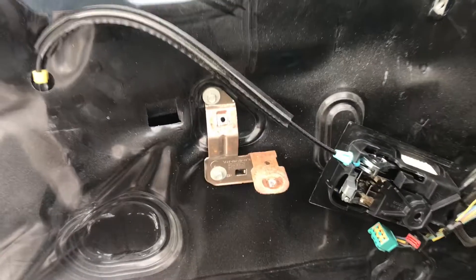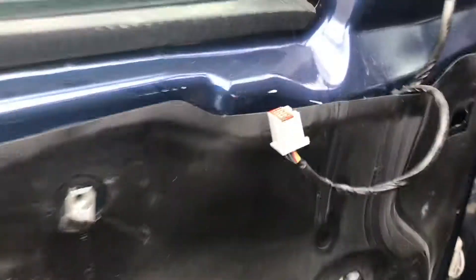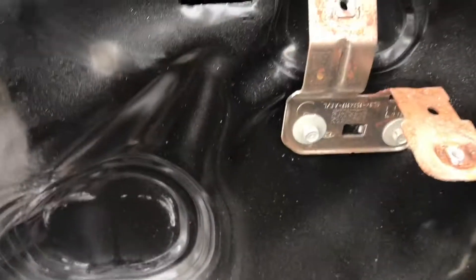And that's how you do it. To put it back together you just do everything in reverse. Pop everything back in place. Make sure you connect the mirror, your door switches, windows, everything else. Hope this helped.